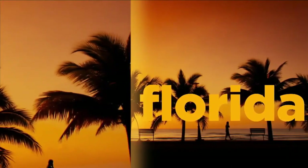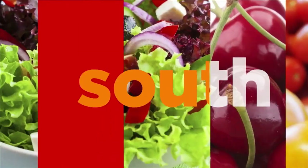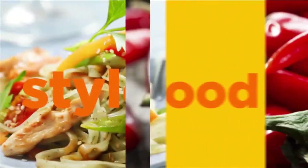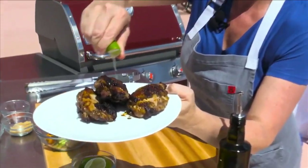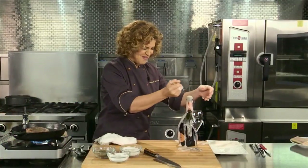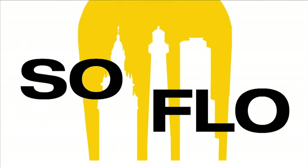This is South Florida. It's where I live and work. I'm Chef Michelle Bernstein. South Florida is more than sun, sand, and sea. It's a lifestyle of fashion, sound, culture, and of course, food. Food with taste from all over the world. Join me as we celebrate the food of South Florida and the people who love it. Join me as we experience SoFloTaste.